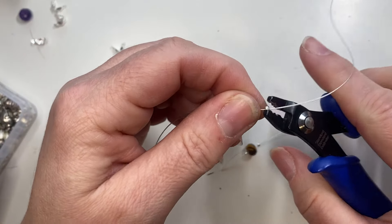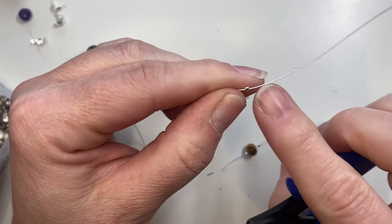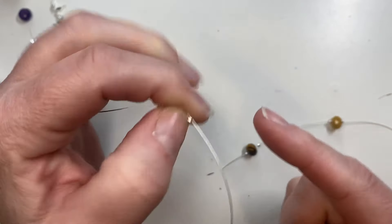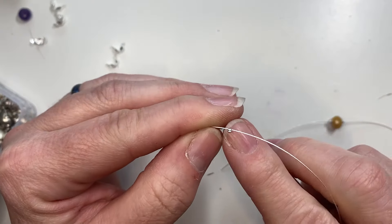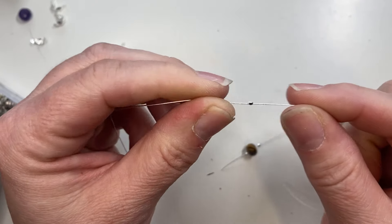I'm going to go ahead and crimp this down. I use a rotation technique — I crimp it flat and then crimp it again so I have a cute little hamburger shape instead of leaving it open and flat. If you leave it open and flat it'll be raw on the edges which might catch on clothing or scratch you, so I like to double crimp so it's nice and flat and it will support holding your beads.